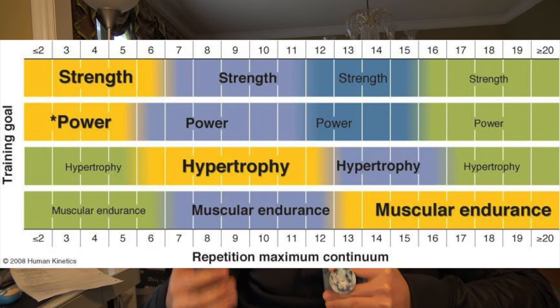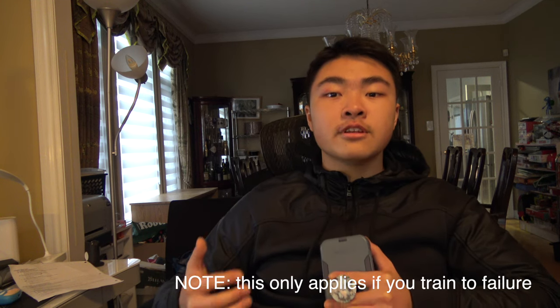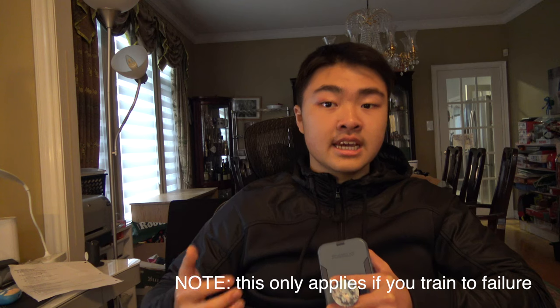The first topic I'm going to talk about is rep ranges. If you want to train for strength, ideally you want to train below five reps, mainly in the two to five rep range. Hypertrophy is six to 12 reps, while anything above that is muscular endurance. Train within the rep range that suits your best needs. However, for this video, we're going to train within the two to five rep range. By switching to this rep range from the hypertrophy rep range, I was able to build much more strength.